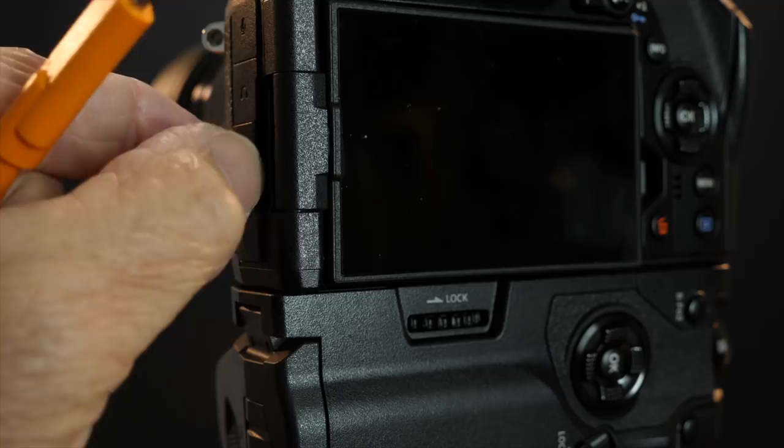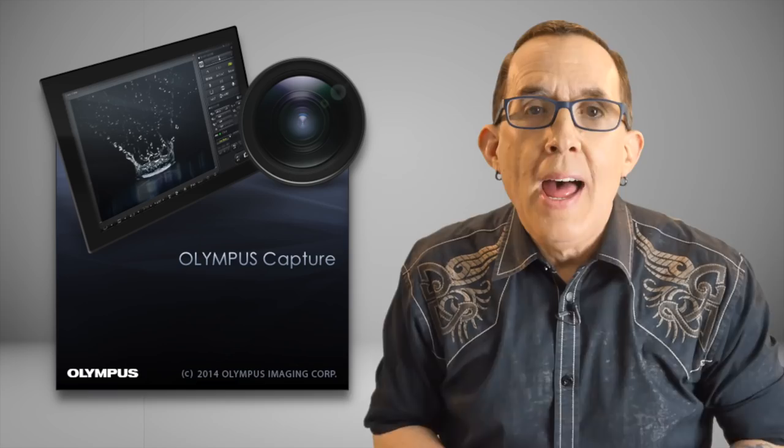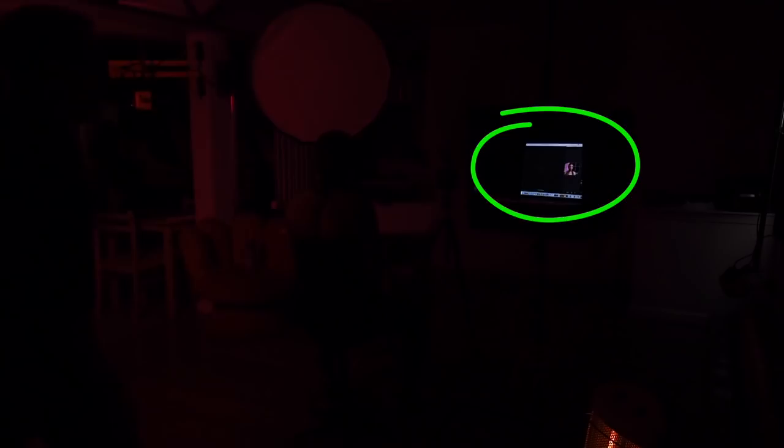I have my E-M1 Mark II with the Olympus 45mm f1.2 Pro lens mounted on a tripod. To make the process even easier, I'm shooting tethered to my laptop using a Tether Pro cable from Tether Tools and the Olympus Capture software. This allows me to set the computer up behind my subject and then control the camera and watch the image build as I am moving the lights around.